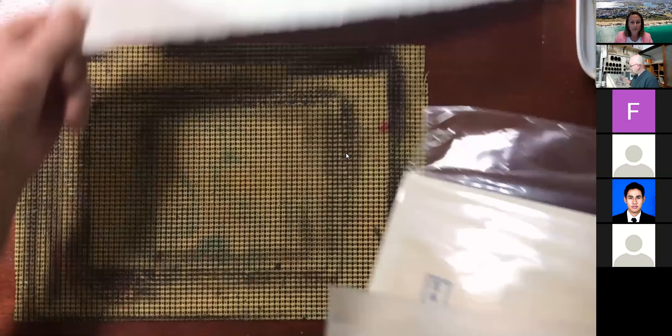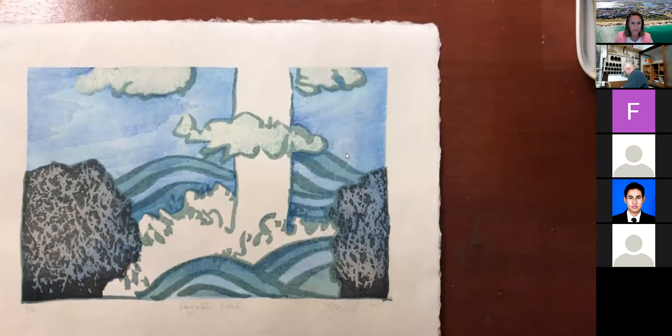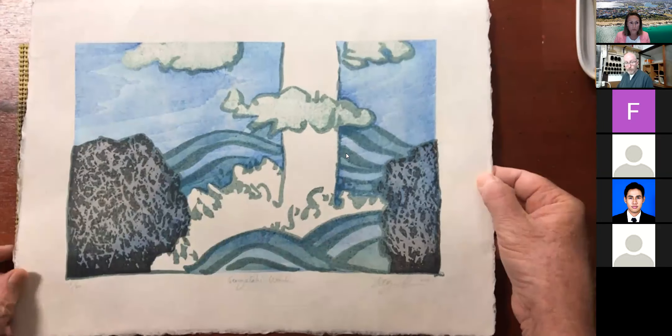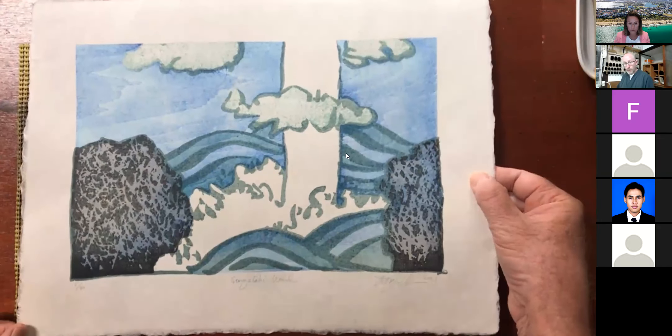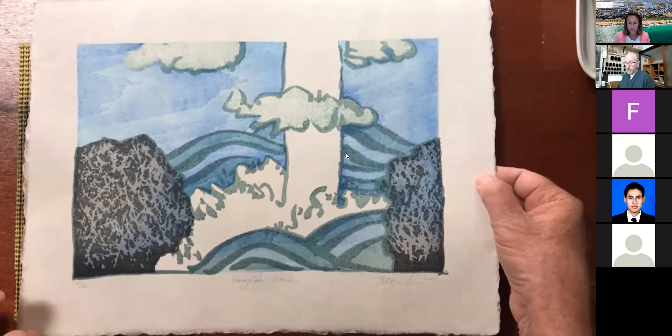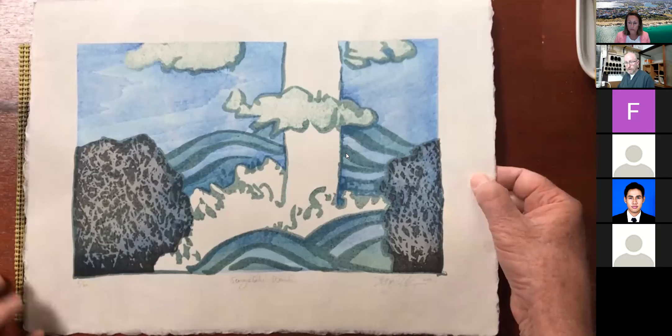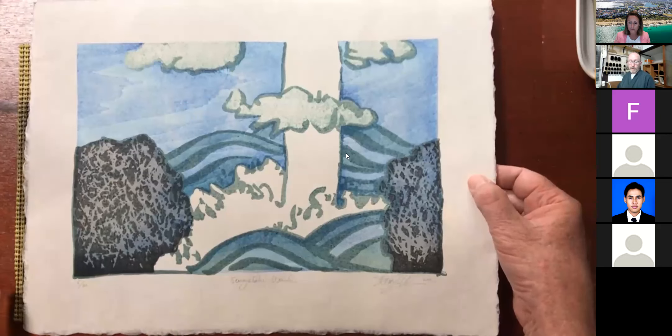This is one of my more recent, modern prints. This is a nice kozo paper. Kozo is a mulberry tree, and the paper is made from the bark of that tree. Each part of traditional Japanese woodblock printing — all the materials and tools — has its own traditional craftspeople who make those items. That's a very nice part of the technique.